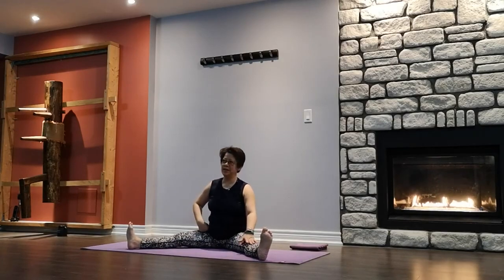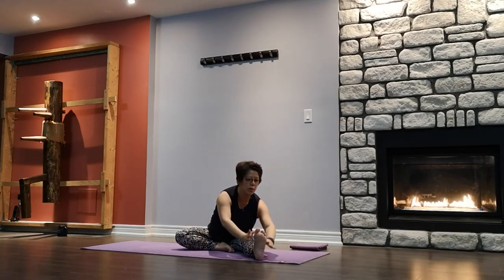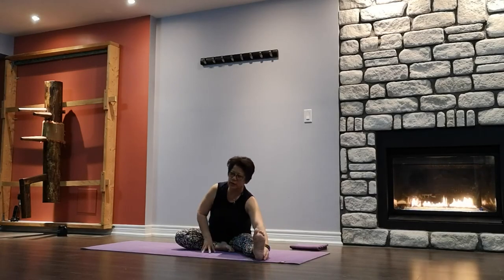Going to do a forward bend on this leg — fold the leg that we're not using. Inhale arms up, exhale, turn to the right leg, shift forward. Holding on to any part of the leg or the toe. Chin away from the body, eyes looking at toes — we don't want to drop the head. Inhale, lengthen, exhale, keep hinging forward. Leg is long, spine is straight. Stretching the hamstring, lengthening the spine. One more breath, slowly come up.